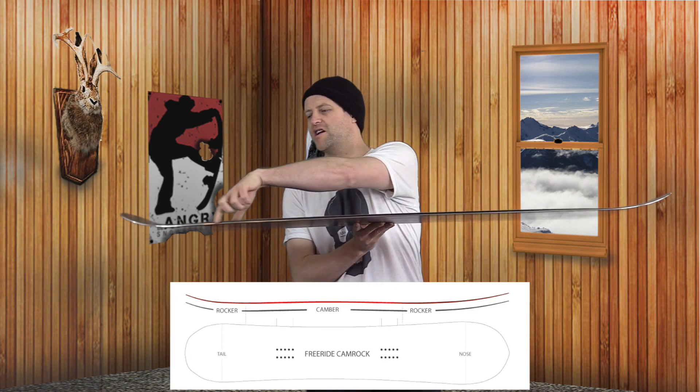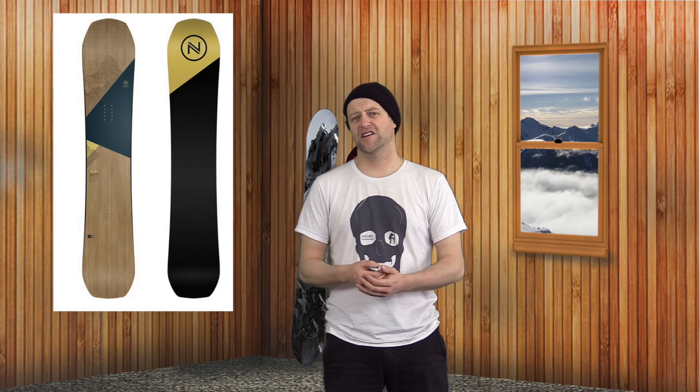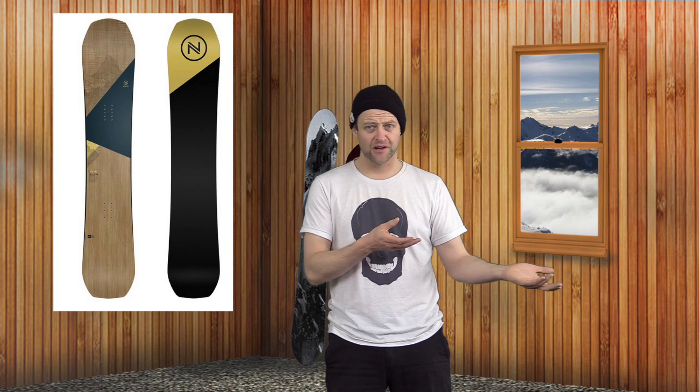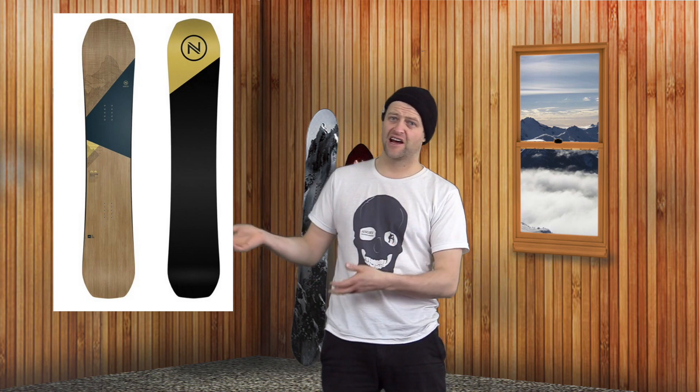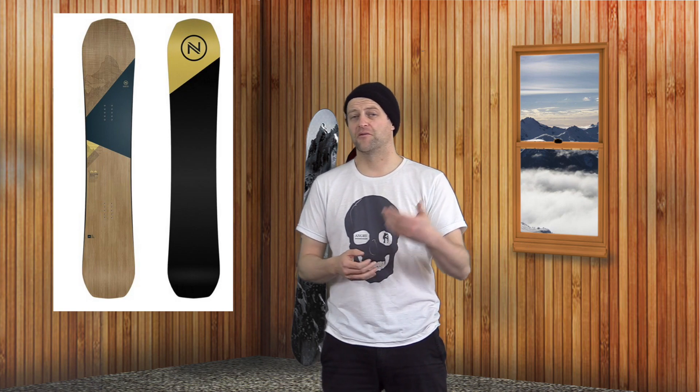This board features a mellow cam-rocker profile, which basically means traditional camber into a rocker zone in the tip and the tail. I rode this board at Copper Mountain on a day that was kinda just meh — slightly overcast, a little bit of fresh snow, a lot of groomers, a little colder. It really wasn't any day that just stood out as being awesome or bad. It was just another day. I rode it with my K2 Indies and my K2 Thraxxus boots.